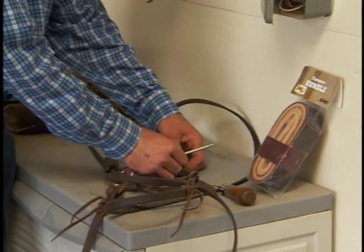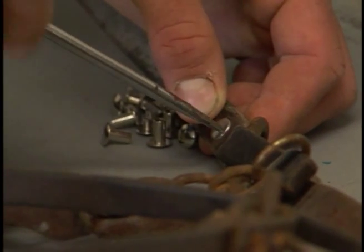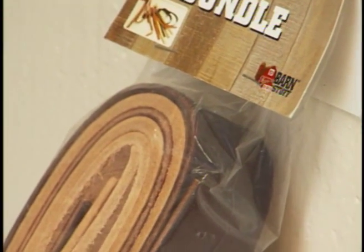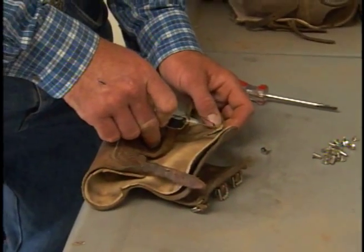You might even want to create your own tool kit for fixing tack and other gear. Chicago screws are really handy for head stall and saddle repair. A bundle of leather has pieces of different sizes, and a sewing awl can help repair leather or heavy fabrics.